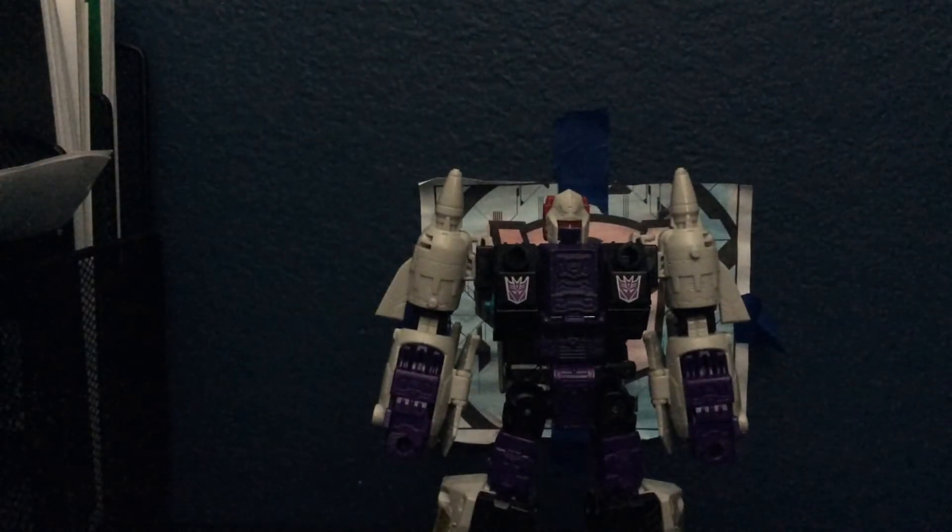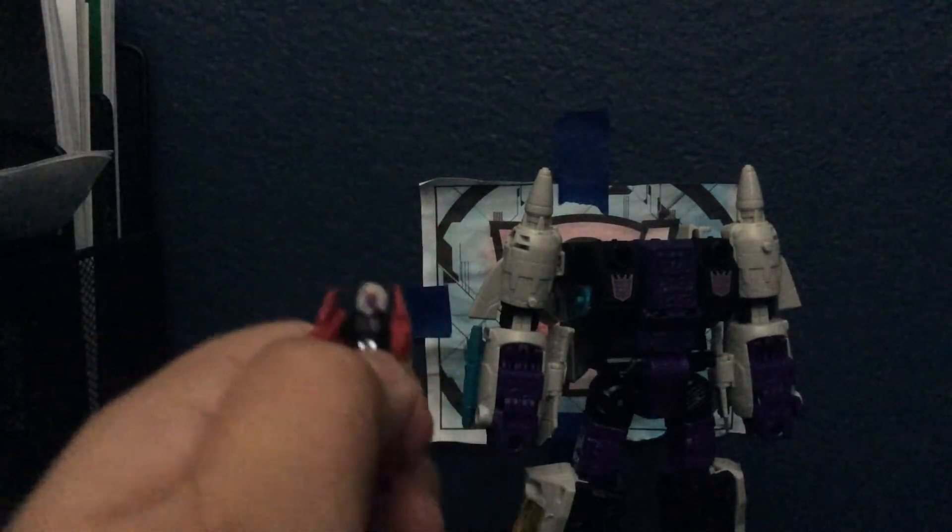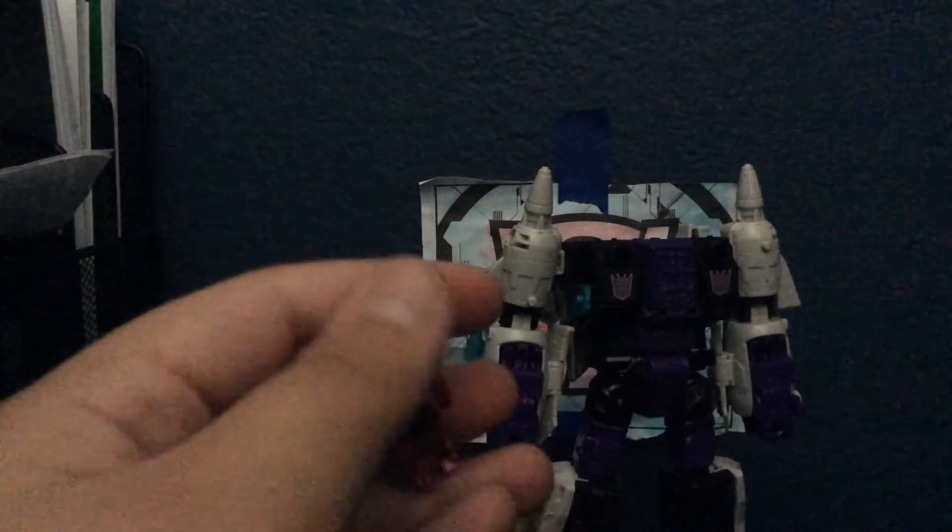I think that's really all we need to discuss about the robot mode, so let's get into the transformation. If you need help, you can watch our unboxing video or it comes with an instruction manual. This is my first time actually transforming the guy. You're going to want to remove his Titan Master — we almost forgot about that. Here is his Titan Master; I can't remember his name right now. He's actually really nicely painted — he's got pretty much the same face as Snapdragon. His transformation just folds him into the head, just like so. Nothing crazy.